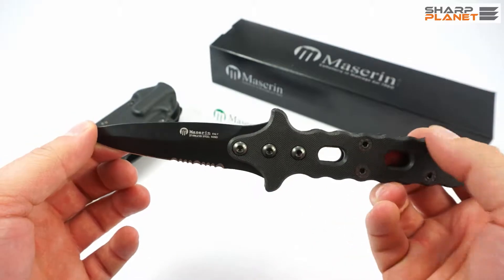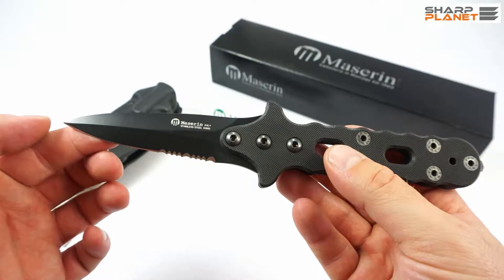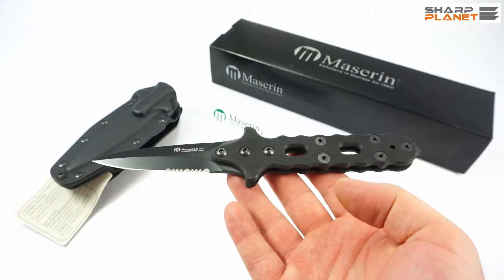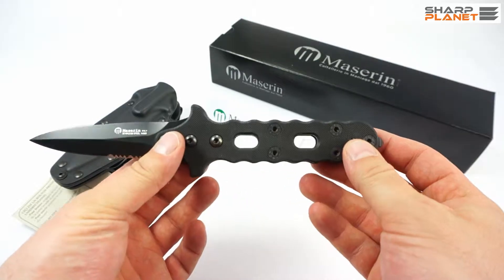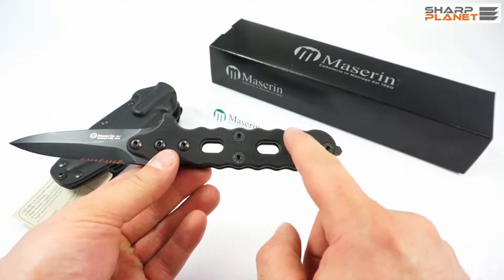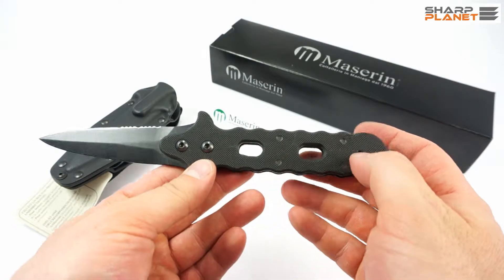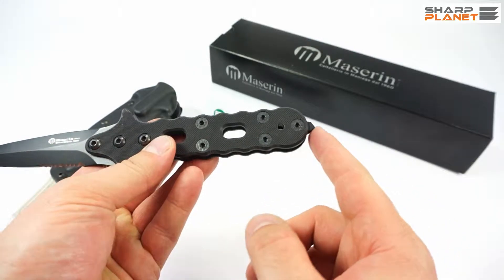N690 is a good steel, so there is no need for much maintenance and care even if you use this knife a lot. It weighs about 110 grams and has a handle made of composite material G10. All other screws and metal parts in this knife are also made out of stainless steel, and at the end of the handle it has a glass breaker.